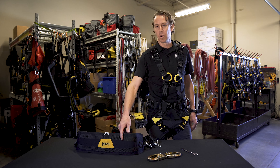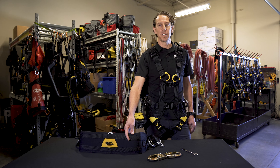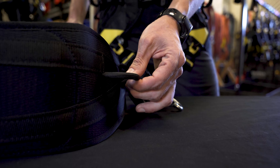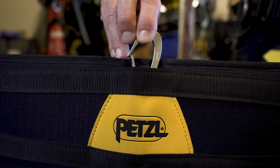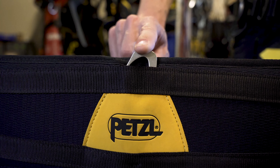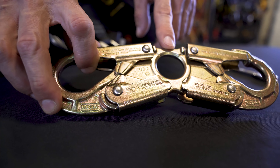The Seat for Volt harness offers workers a wide platform and additional comfort during prolonged suspension. It also comes equipped with gear loops for organizing equipment and can be stowed out of the way when not in use. It can also be used with a spreader bar for a central attachment point.